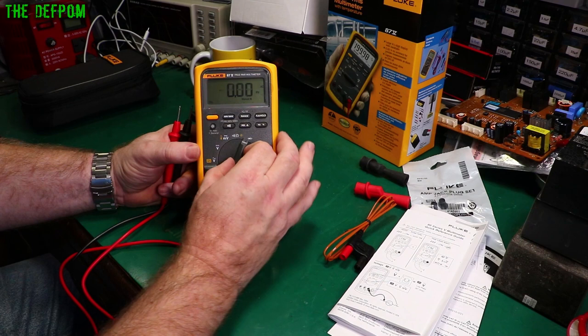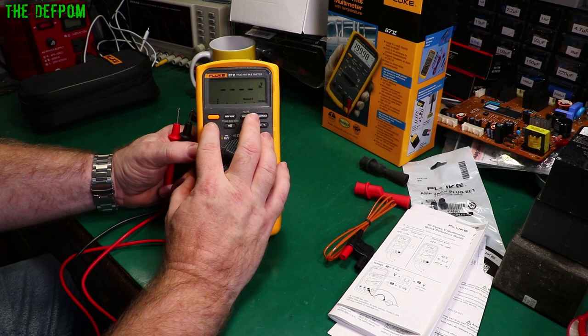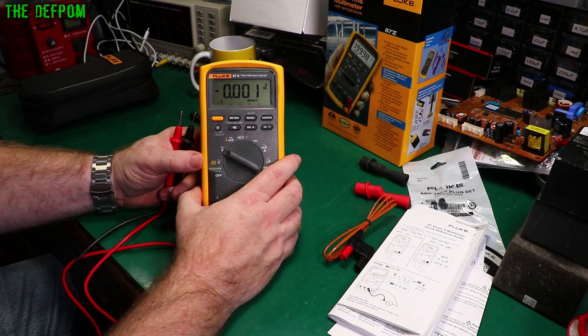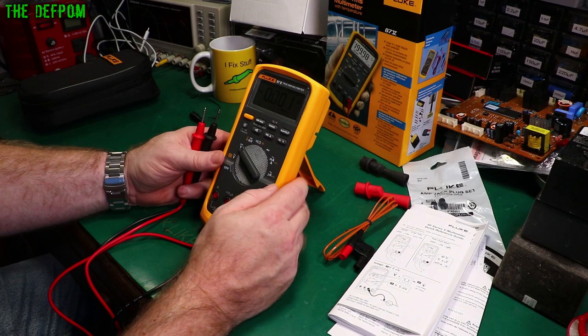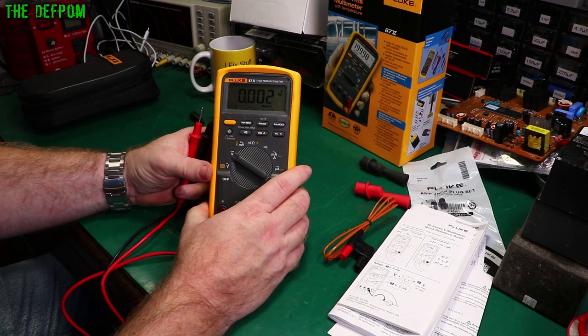Manual ranging — 1000V max. We've got four digits in normal mode. Holding down for high-res mode gives us five digits. Min/max is obviously there. You can also switch between Celsius and Fahrenheit. So it's got basically every function you might want — microamps, milliamps, millivolts DC. It doesn't do millivolts AC though, but AC millivolts are probably hard to measure anyway.